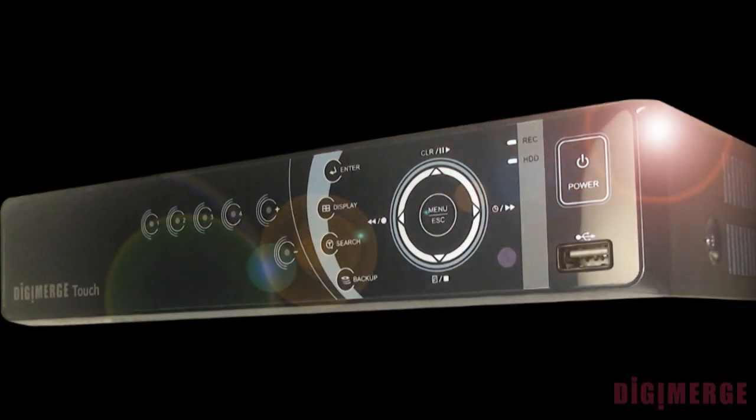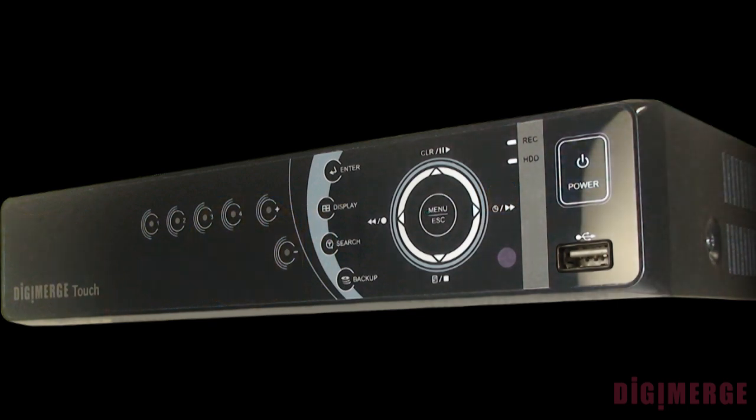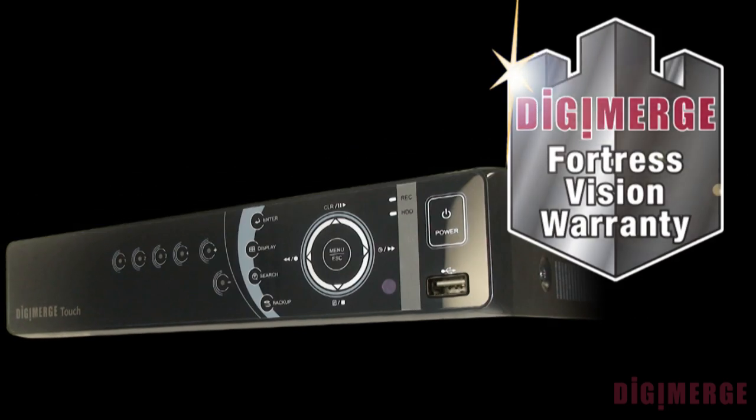The product is very stable — so stable in fact that we offer what is the best warranty in the industry. One full year over the counter replacement at your local distributor, 3 years parts and labor, and 5 years on the hard drive.